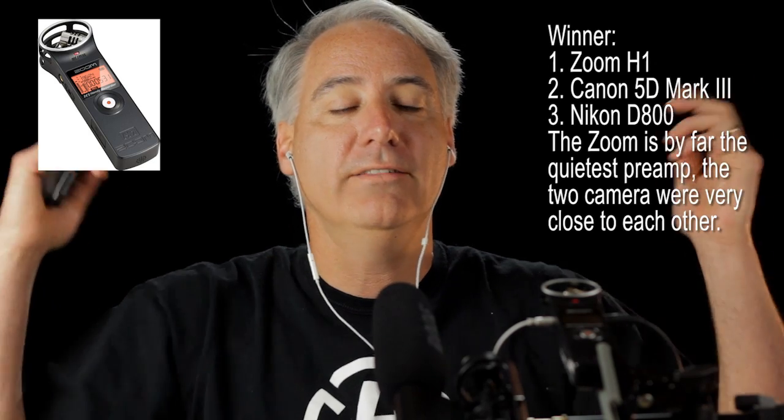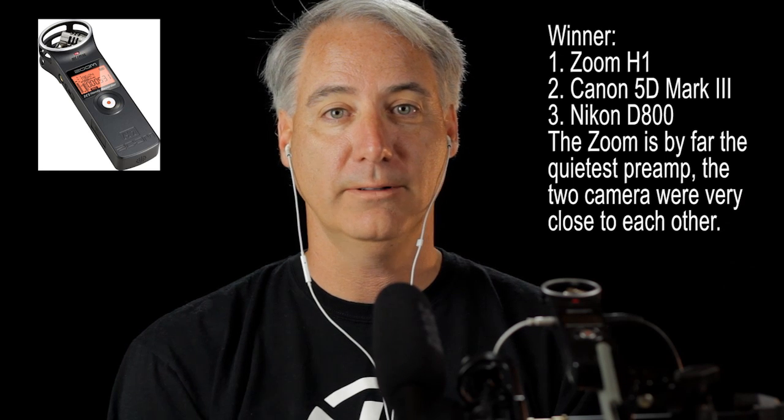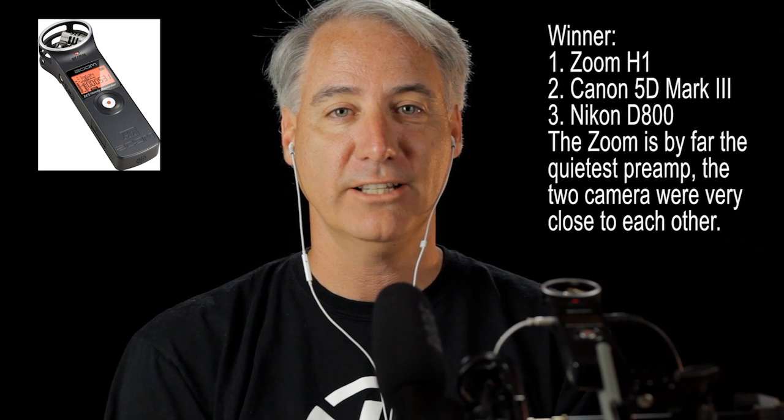That pretty much concludes the test. I haven't listened back to any of these yet so I have no idea which one is the best — I guess we'll find out. Alright, talk to you guys later. Bye.